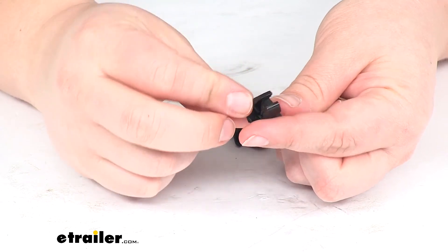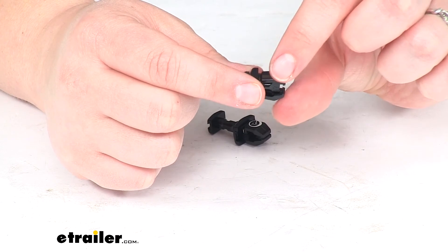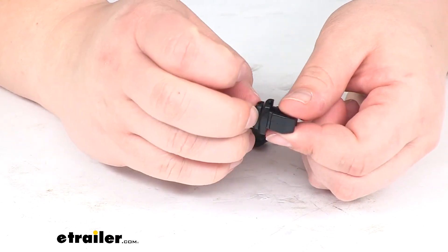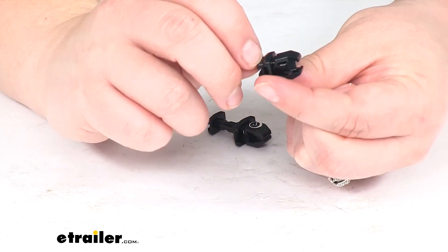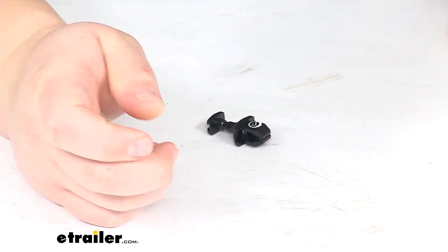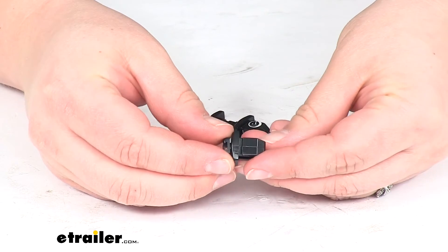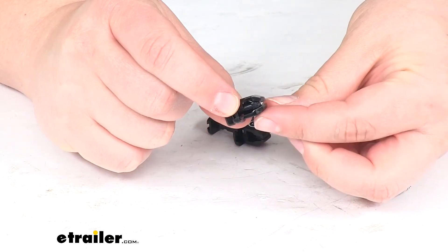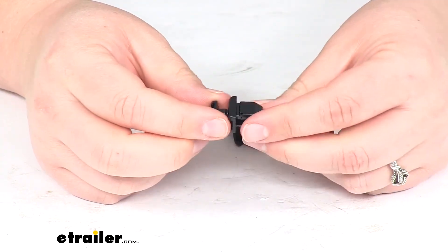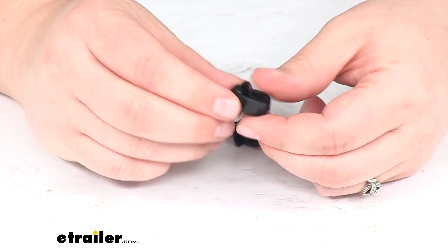That's going to expand and that's what holds our vent cover in place — you can see it's spread out those two teeth now, and that's what keeps it from backing out. To reverse it, just turn that loop so it's sitting flat, and you can pull that center piece out and remove it.